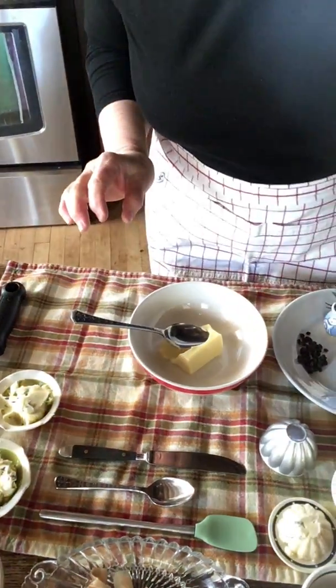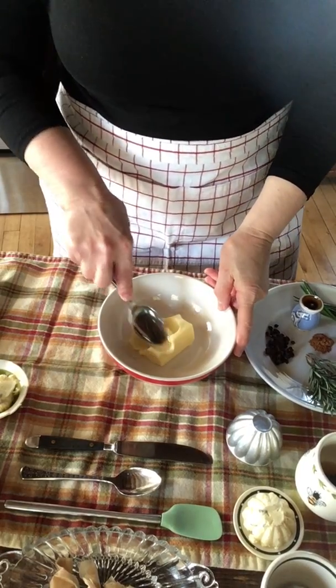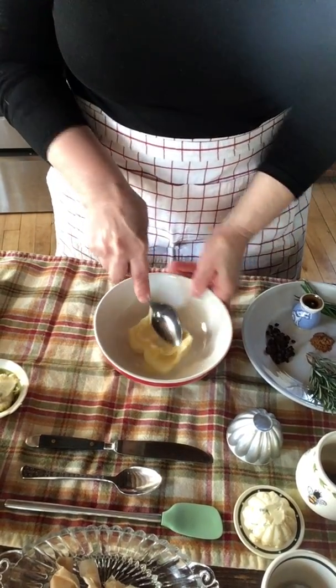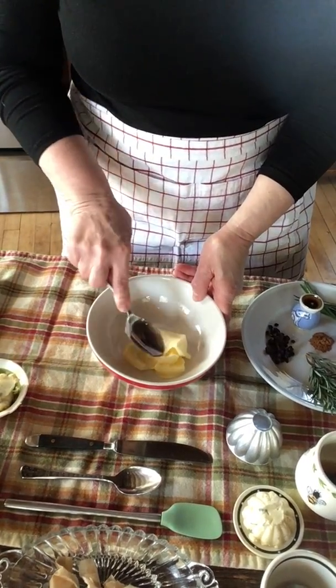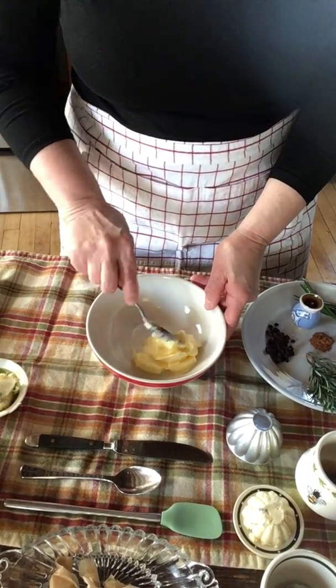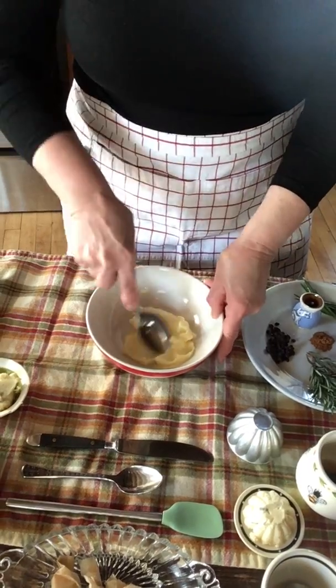I'm starting with a half a stick of butter, or about a quarter of a cup of butter, and I've softened it. You don't want to melt it because melting it will, as it cools, create kind of a bubbly finish — it won't look quite as nice. So we're going to work with it softened.